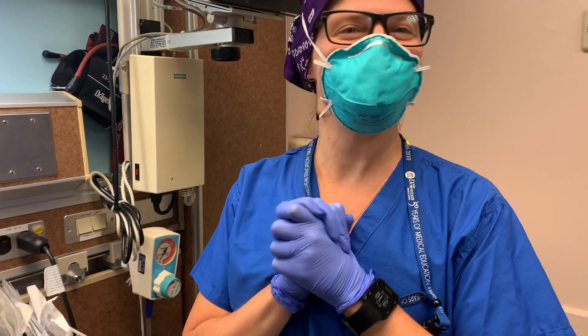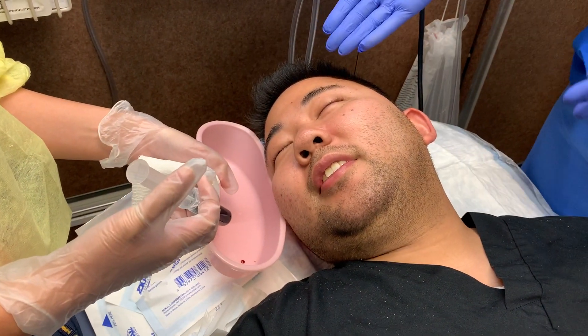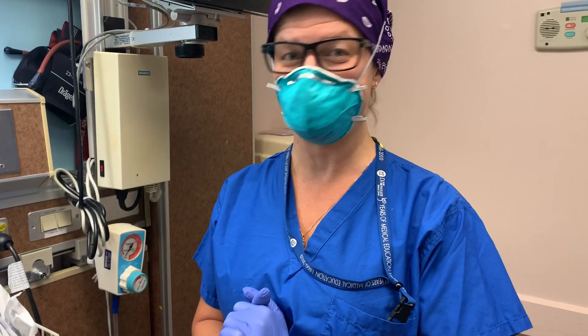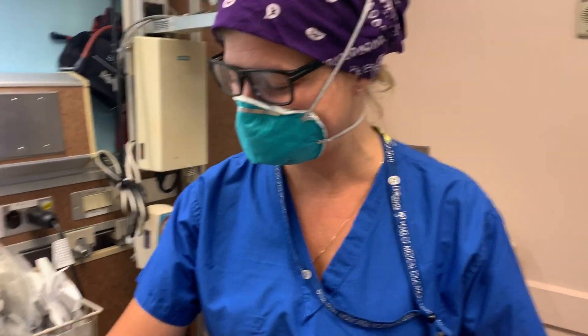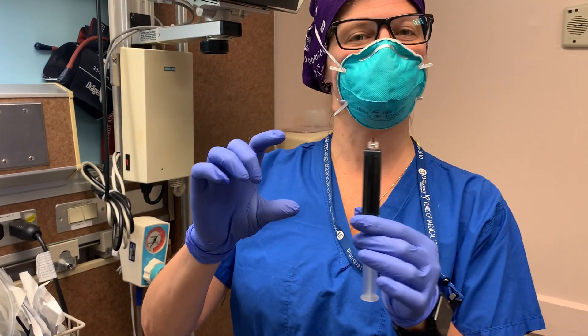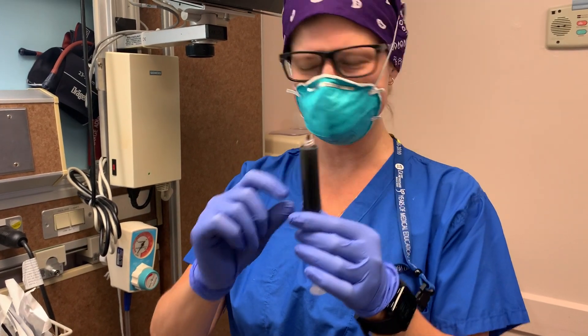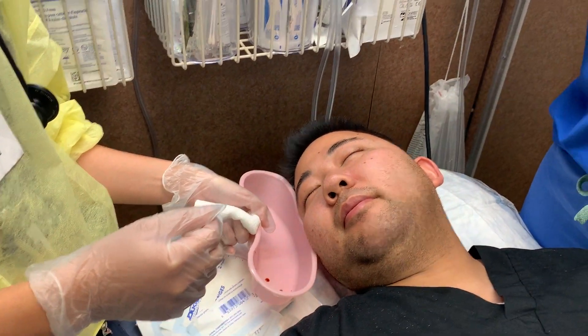Today we are going to do the silver bullet protocol that we just learned from ophthalmology. Our anonymous patient here has viral conjunctivitis, and ophthalmology told us that if you create a 5% betadine solution — the betadine we have in the hospital is 10%, so this is half betadine, half normal saline — we irrigate the eye with this and then rinse it out with more saline, and this should quicken the healing of viral conjunctivitis.